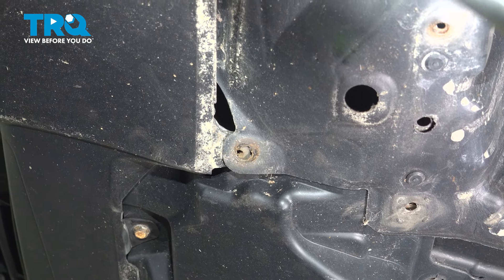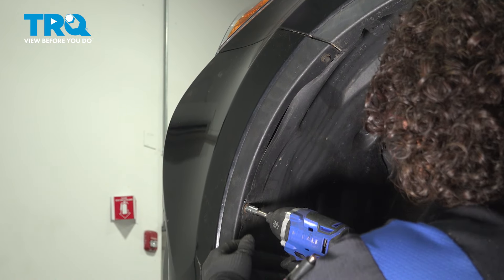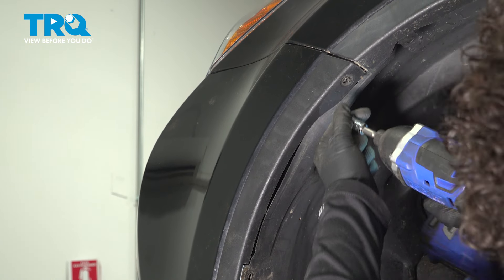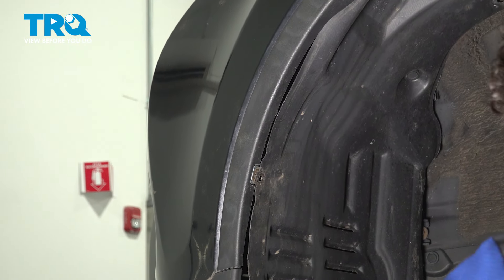Now you can move on to the fender well. Now that the front damper is down, you're going to move to these two screws with the same 10-millimeter socket. And now you can just peel back the fender liner to get to that fog light cover.